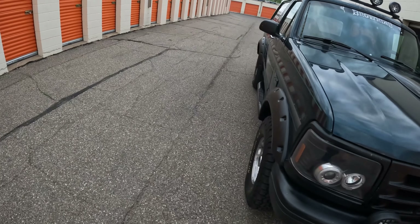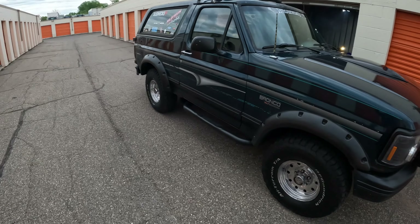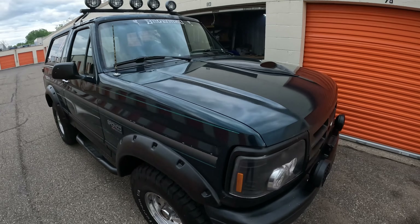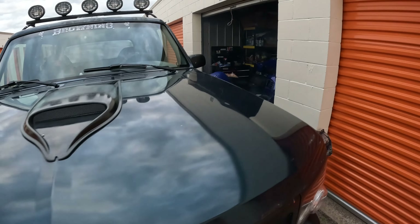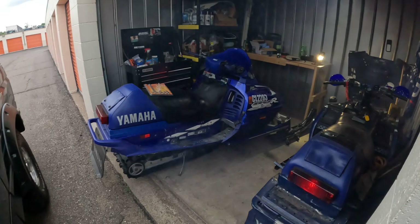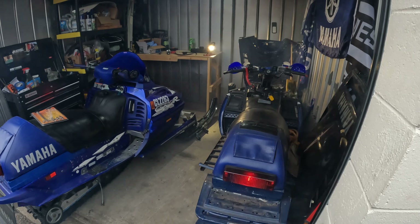Moral of the story: don't buy anything from Harbor Freight unless you're willing to take it back. It's just a worthless pile of shit. I think she's got a little more than 90.